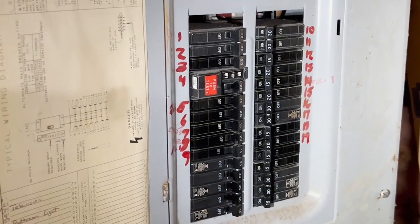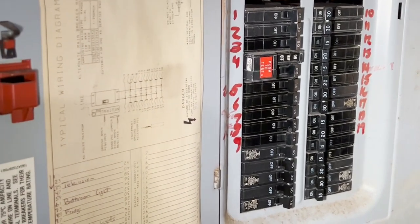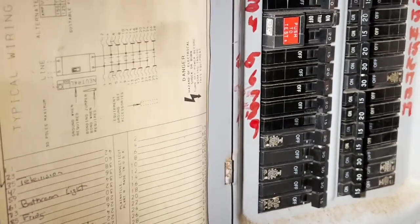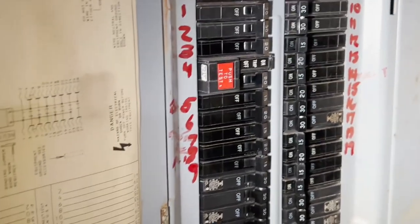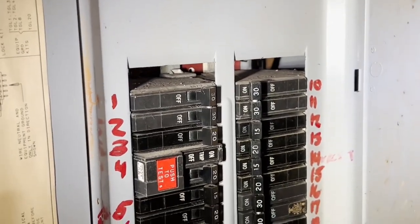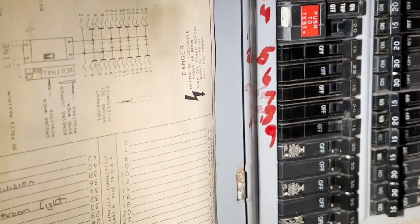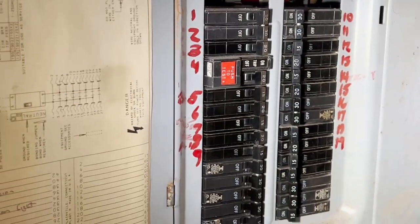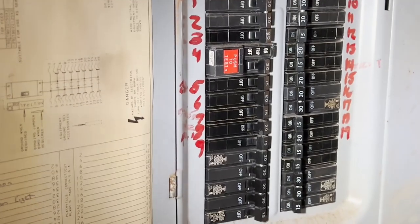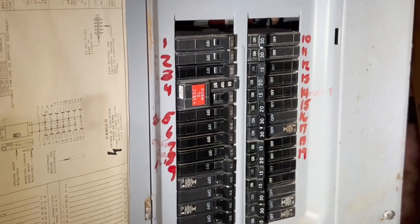I will also be making improvements on this panel — locating and identifying all these outlets. I might have to put some double breakers in. Those empty slots are a big no-no and have to be covered up. I'm going to attempt to separate some lights from some outlets and put them on different circuits.